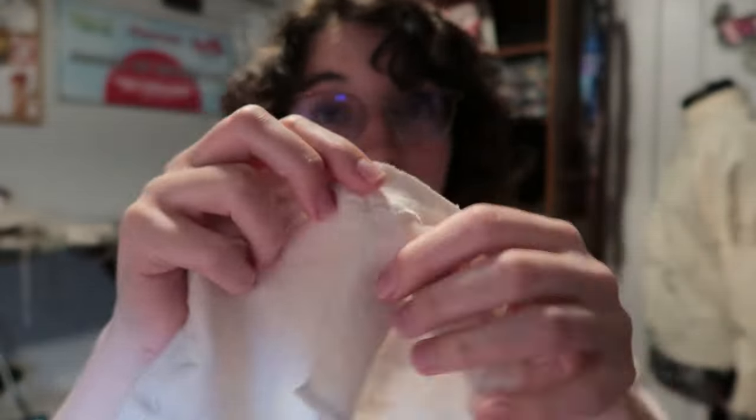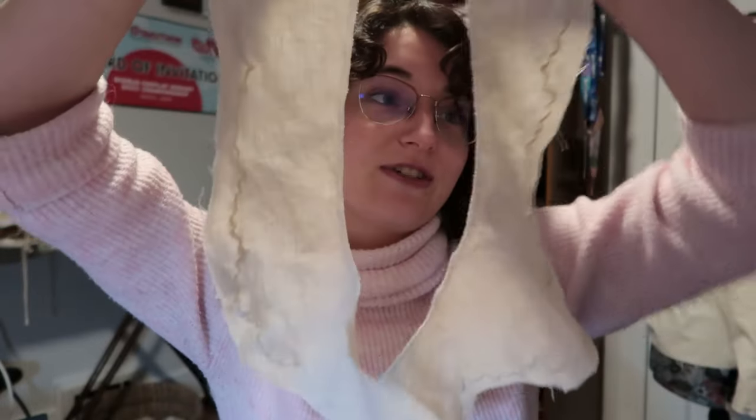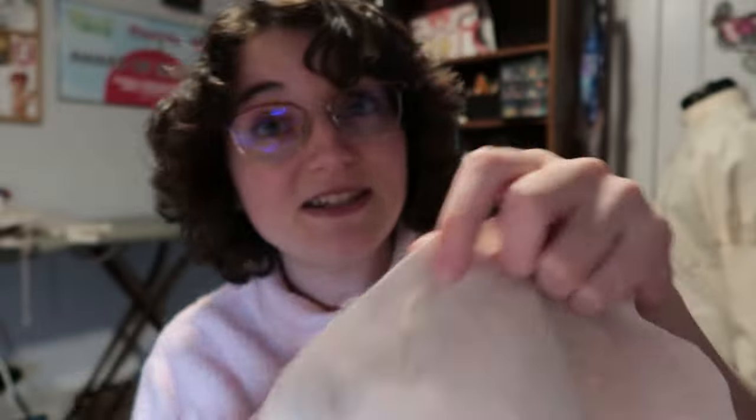I've now gone around and done all the scallop stitching along every edge. They're not completely consistent, but it doesn't matter too much because of the way the scallops look. I'm actually really happy with how this is looking — it's looking really cool. It's one of the more tedious parts, and I'm done with it. Looking pretty good.